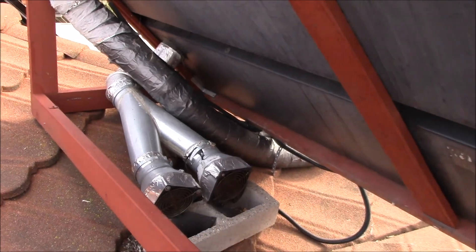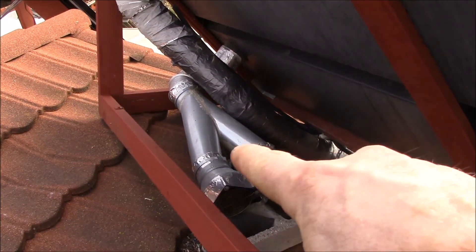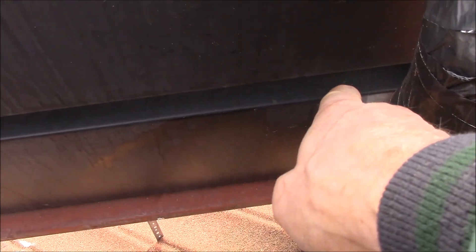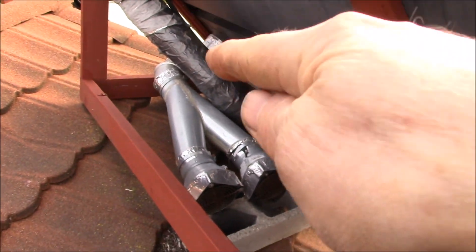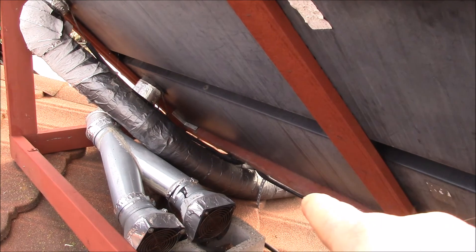There are two intakes with a couple of 12-volt fans that blow air in. It goes into the bottom panel, flows across, comes over through this U-bend, then gets pulled back and out through those two ducts that go down below.